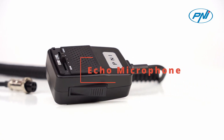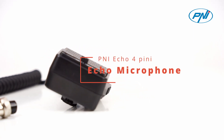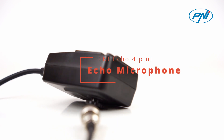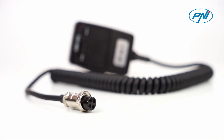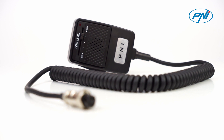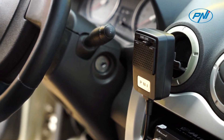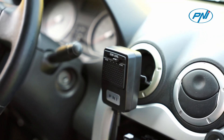The 4-pin Penny Eco microphone for CB radio station is an extremely useful accessory and is compatible, provided the correct configuration of the jack, with all CB radio stations with a 4-pin plug such as LN100 plus B, TTI-TCB 550 HP, and TTI-TCB 1000.